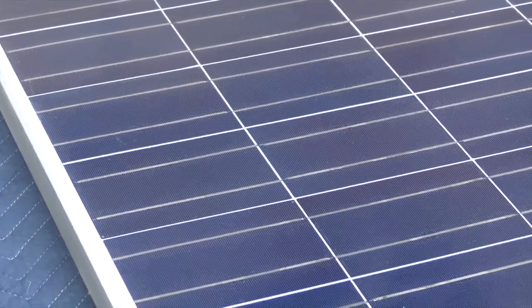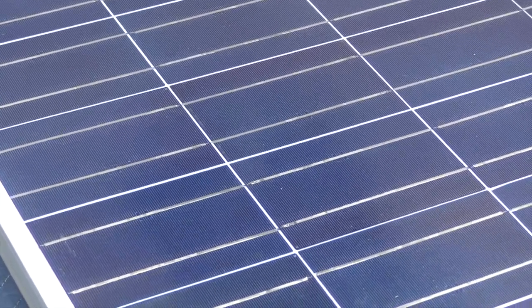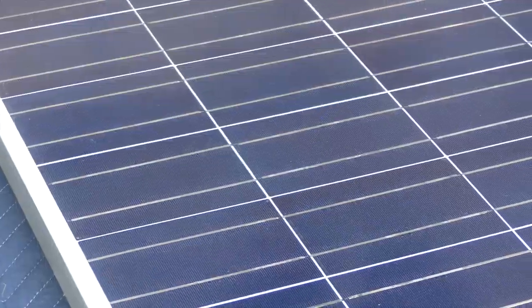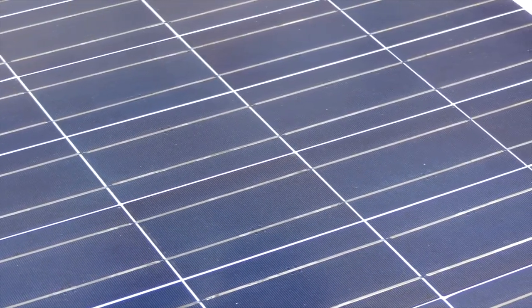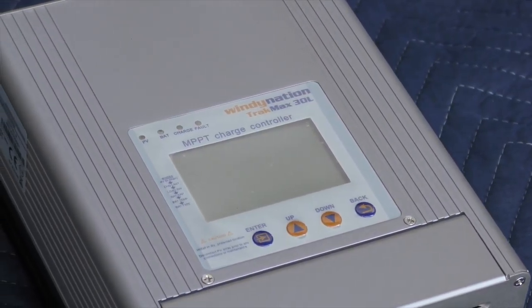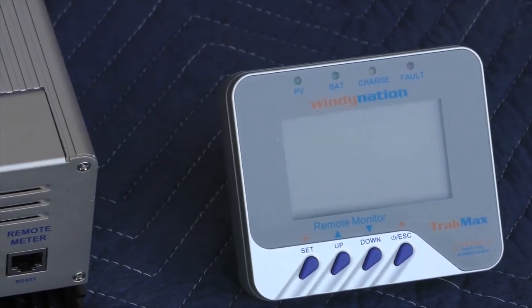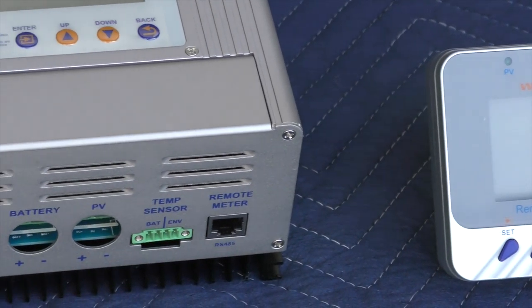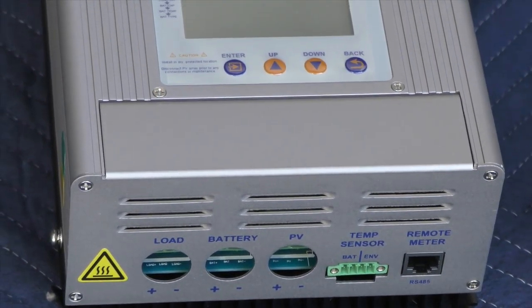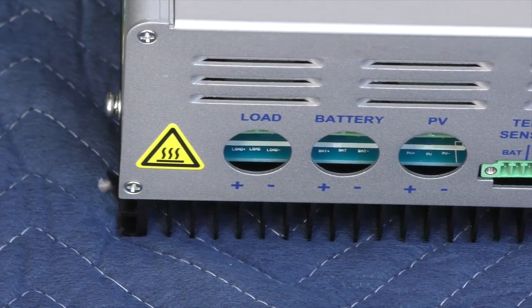Every solar project is going to have some key components, and today we're going to start with the panels. We're using 100-watt polycrystalline panels that are designed to mount directly on your RV, boat, or even your off-grid cabin if you like. They're not too heavy or too big, so they're easy to handle and install. The polycrystalline solar cells are designed to provide maximum output even when there's not optimal light or the angle is a little bit off. These are a great solution for any solar project.